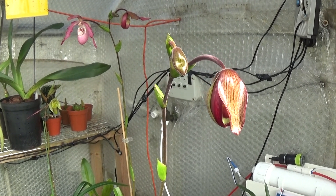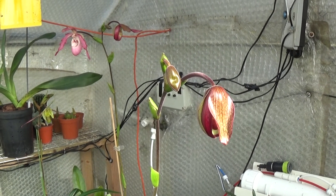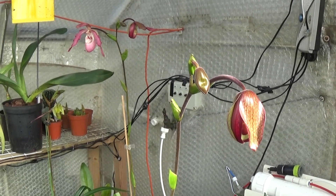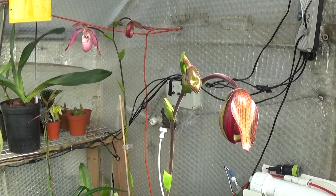Well, good morning and welcome once again to Ed's Orchids. It's a lovely sunny day here, nice and warm in the greenhouse, about 11 degrees outside, but absolutely beautiful.